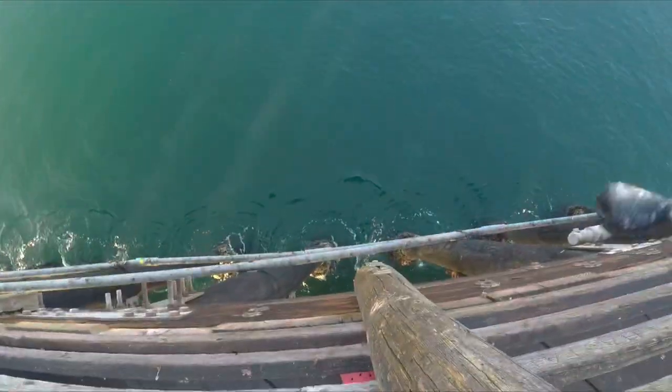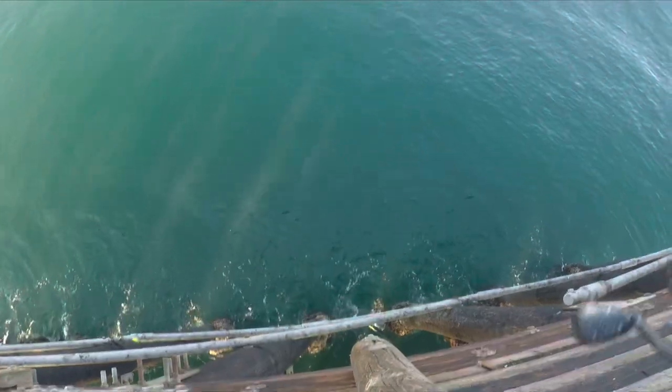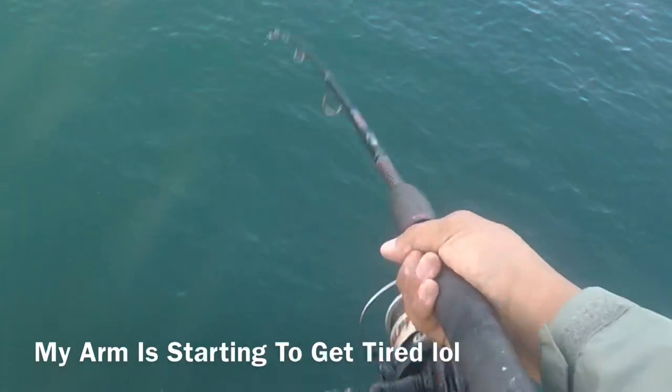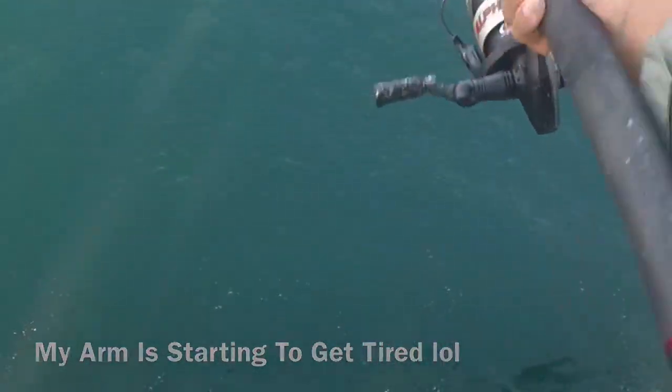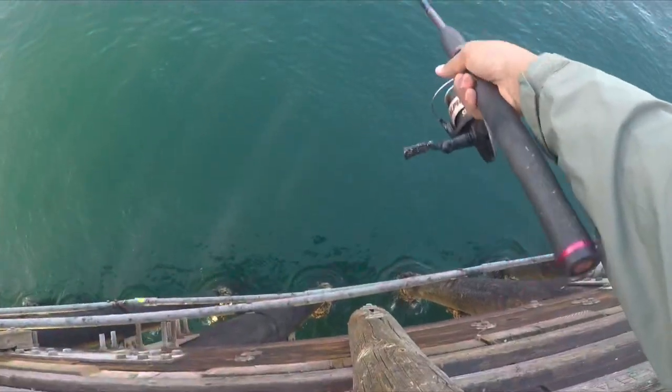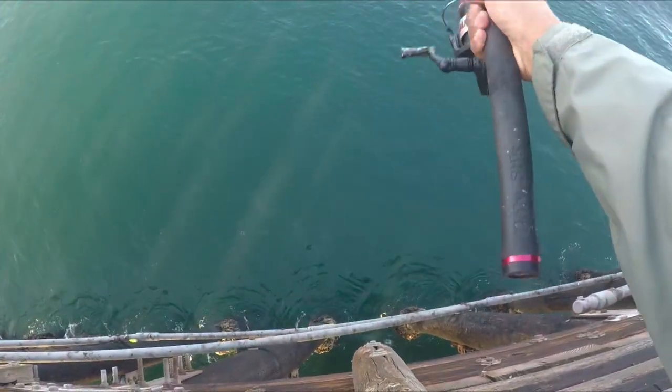Hey guys, this is me, Pierlite Fisherman, and today we are here at Oceanside Pier. It's a cool day today with clear skies, so it's pretty good. We'll be targeting different fish with different techniques that are easy for a beginner to do. Without further ado, let's head on to fishing.